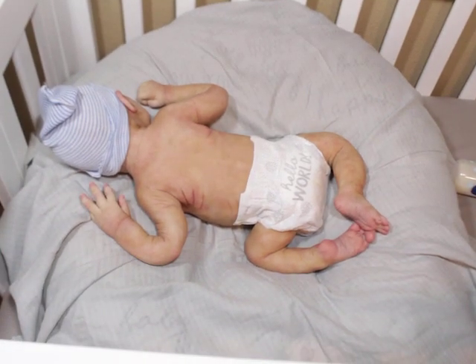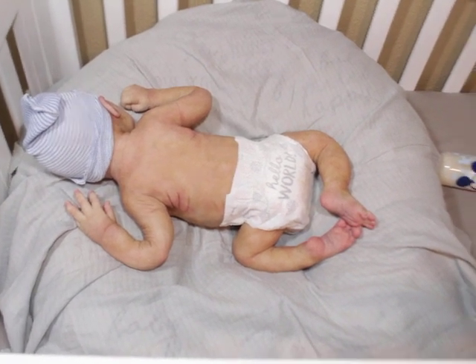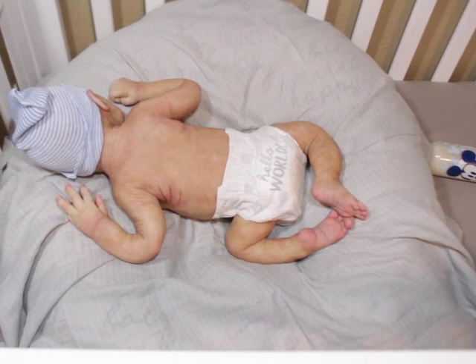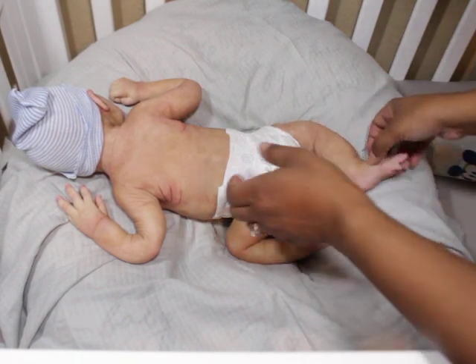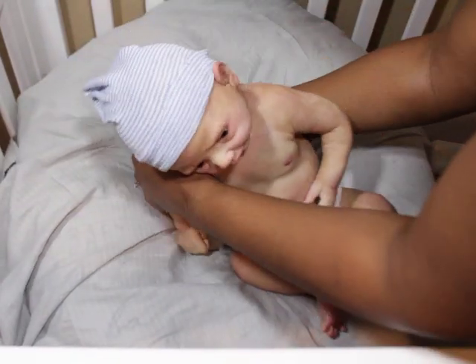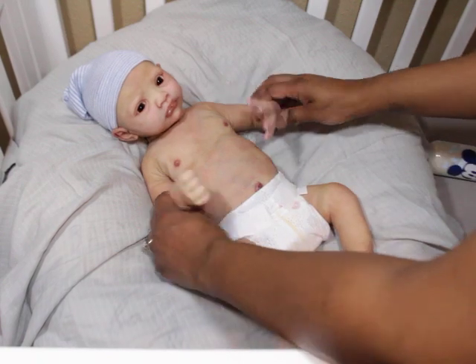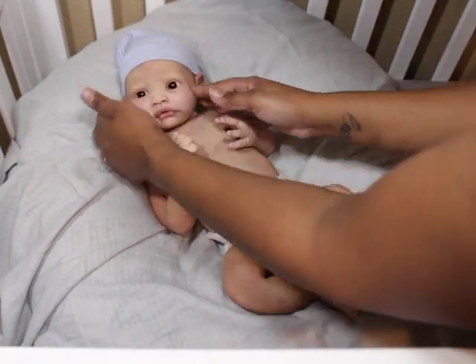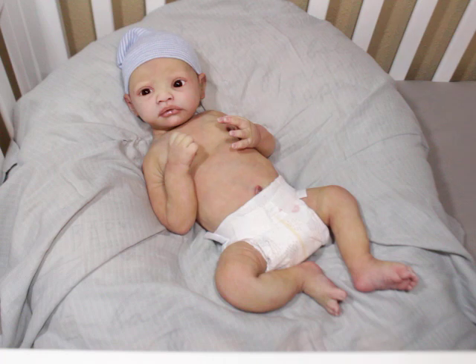His little feet - oh my goodness! I was trying to go for not a fresh newborn look, but just you know to a point where he looks cute. I'm gonna let you guys see what he looks like having a bottle - I just opened this pack and sealed it for him.